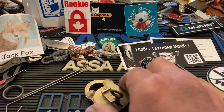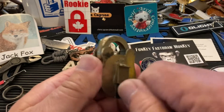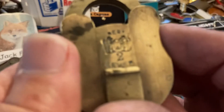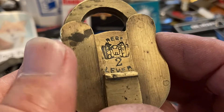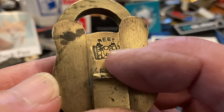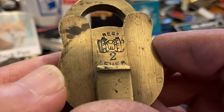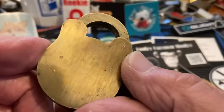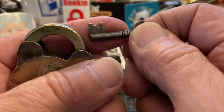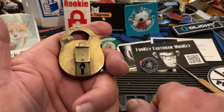Hi there, Chris here. I'm going to do a little lever lock — this one is a squirrel lock. I can't remember what the registered squirrel two squirrels holding the lock up is, but it is a sweet little lever lock. Just bidding on the key, it's really only two levers.